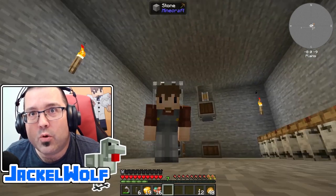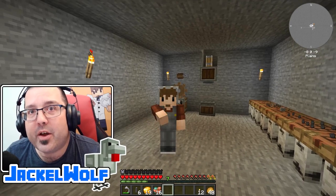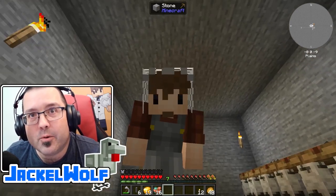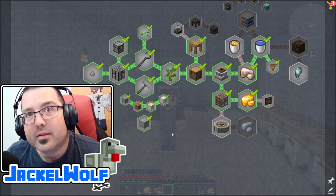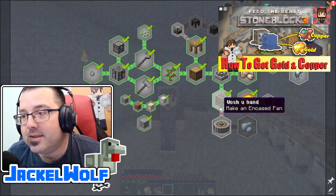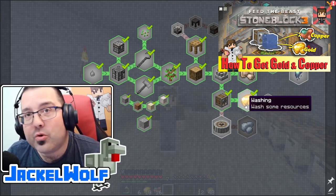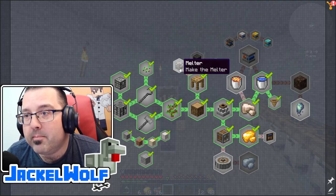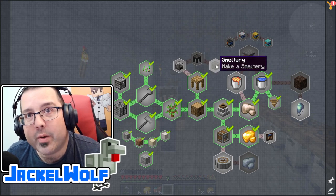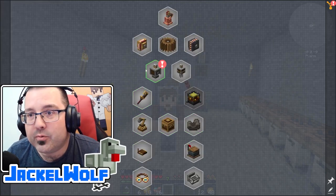Hey everyone, Jackal Wolf back in Feed the Beasts Stone Block 3 with another tutorial/let's play video. If you've been following along, we are working our way through the quest book. Last episode we created an encased fan, used it to wash some sand which got us gold and copper. We need those to complete our melter, casting, and smeltery quests.